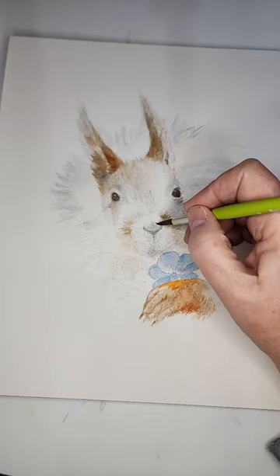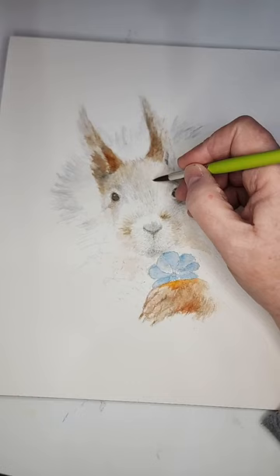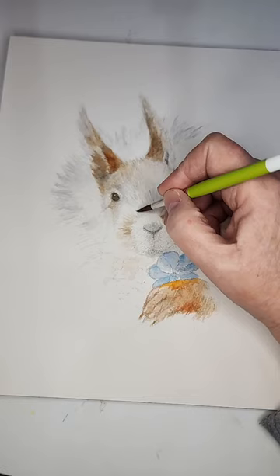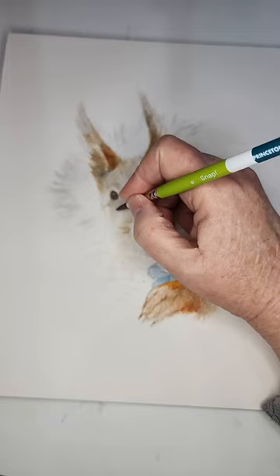RSV — I didn't know adults could get RSV, but I guess so. You poor thing! Was it a lot of coughing? Did you have any fever? I'm mixing a sepia brown, some raw umber, and Payne's gray.